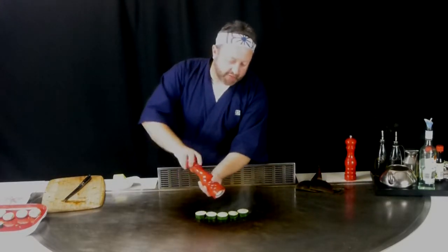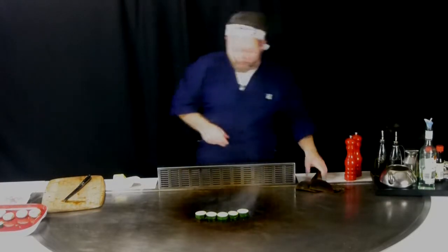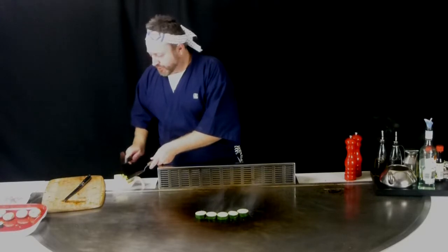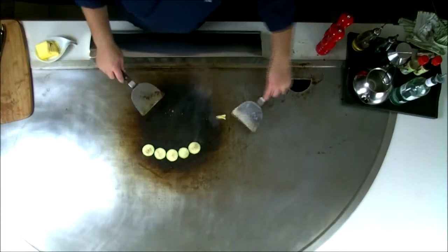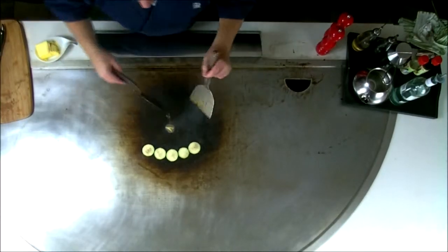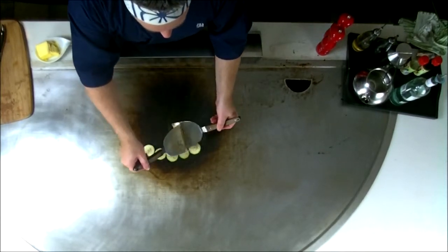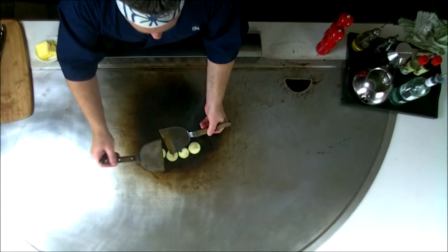We're just going to add a bit of salt and pepper here. And then what I'm going to do is just chip off a little bit more butter and add it to the top. This is going to help keep it nice and juicy.